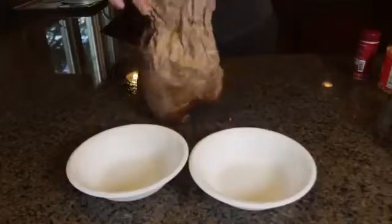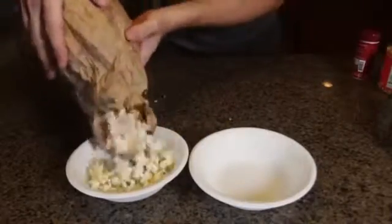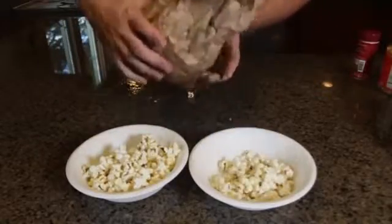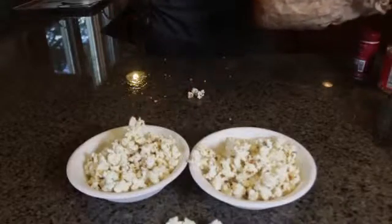As you can see, it's popping like crazy inside that bag. Now I'm gonna open it and pour it out. Look at this — perfectly nice popcorn. How awesome is that? And it's bacon cheddar — tastes amazing.